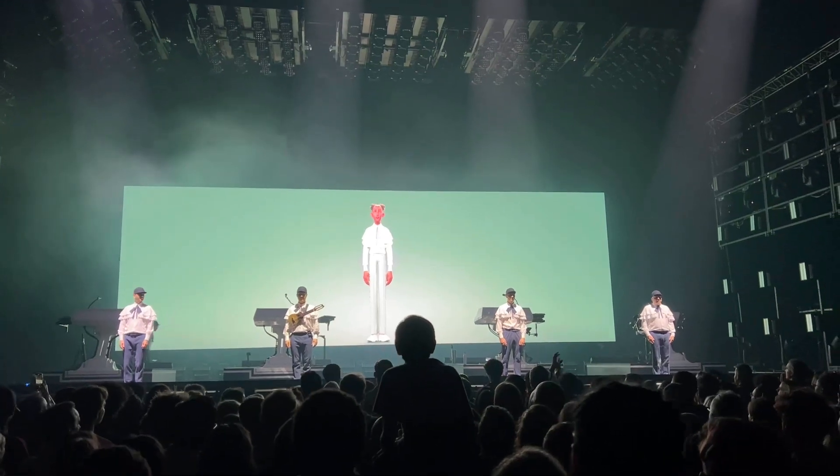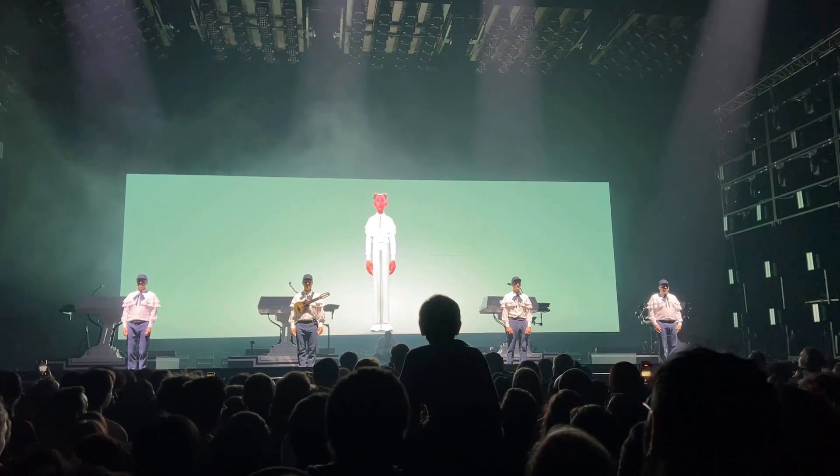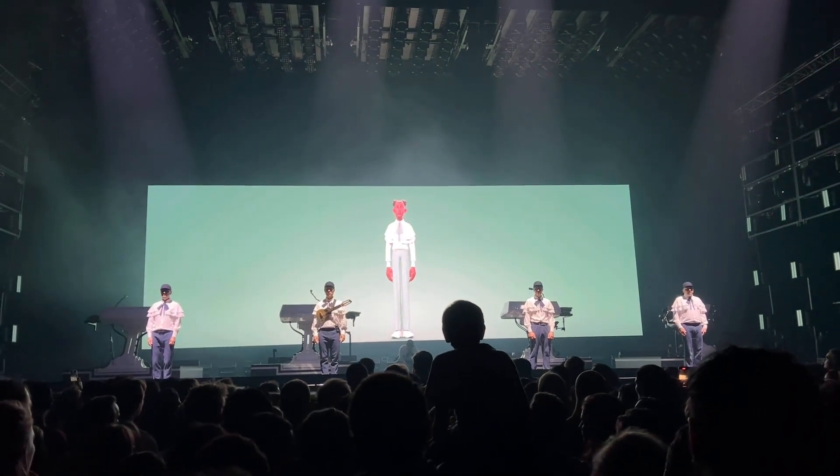For a few minutes, on behalf of the whole crew, please listen to the instructions that will be given to you shortly in order to enjoy safely the song that follows.